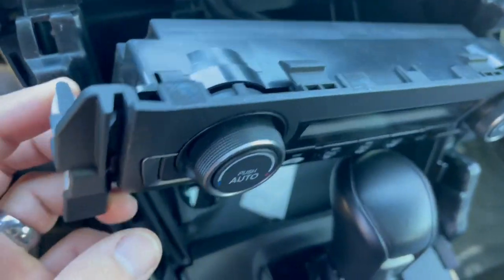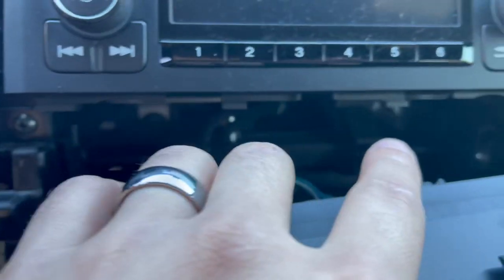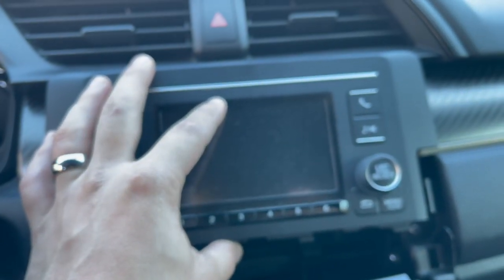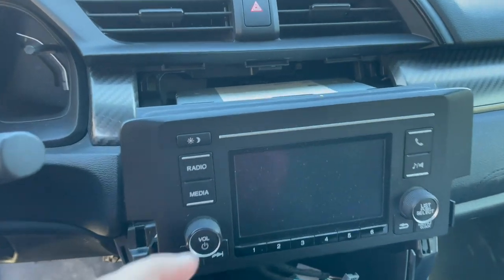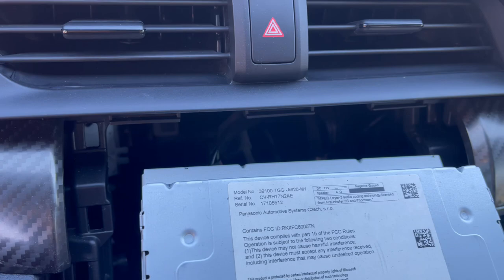Alright, this one was actually fairly easy. There's two clips here on the side. You'll go ahead and disconnect these two clips in the back, and then there's two screws in the back right here that you'll grab. You'll have to pull this head unit out — there's clips on the sides of it as well. You have to pull kind of hard on these little side things and it should come out. Now I'm going to go ahead and disconnect the wiring in the back. There's a couple different clips, so you will have to reach in there and grab them — it's going to be kind of hard.